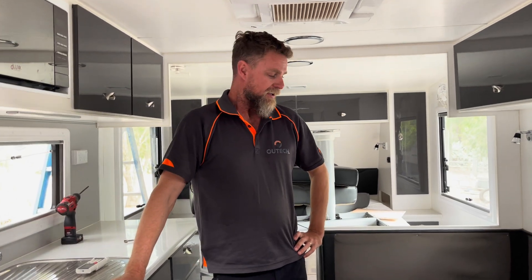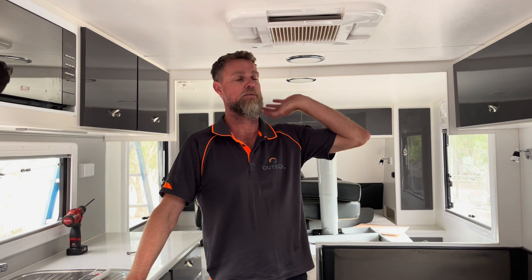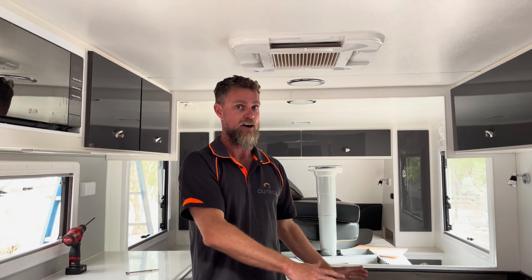This van has come in for a couple of things - we're going to replace the air conditioner and put a caravan in. During drop-off, the owner asked if, during the works, I could have a look at the installation on his off-grid system. He was potentially thinking about adding a couple more solar panels as well.